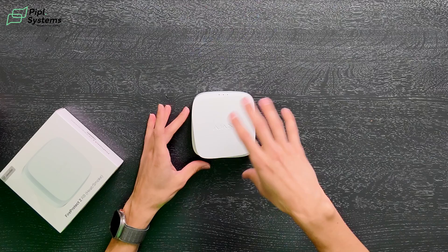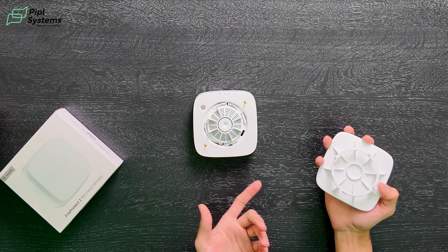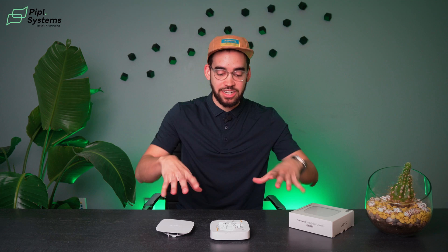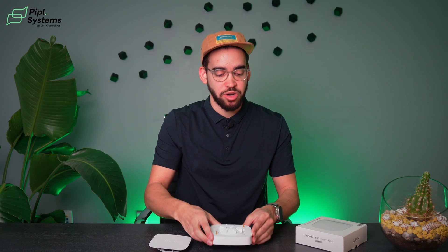Now we're going to look inside to see what makes the FireProtect 2 unique. First is the smoke chamber from Ajax — you can remove the function button by turning it counter-clockwise and you'll hear a small click, giving you access to the smoke chamber. What makes this technology unique is that it is impenetrable by dust and insects, meaning there is absolutely no cleaning required. You don't need to remove it like other sensors, and it prevents any kind of false alarm.